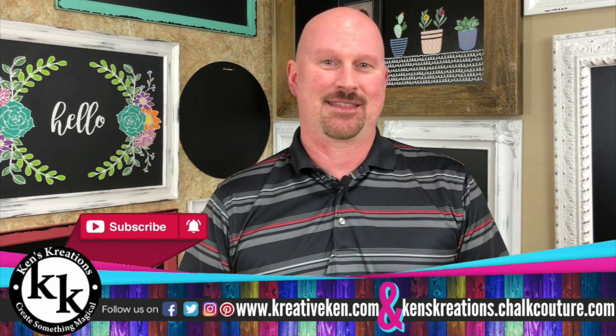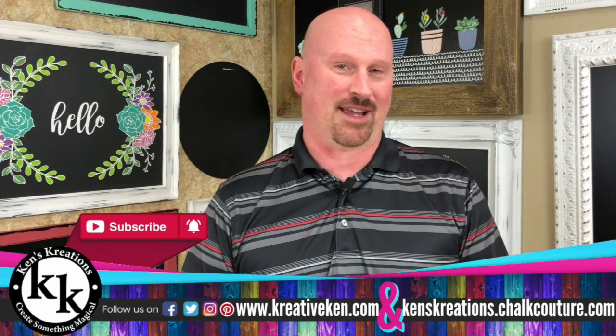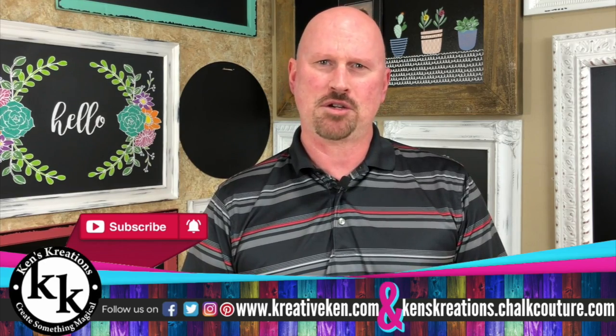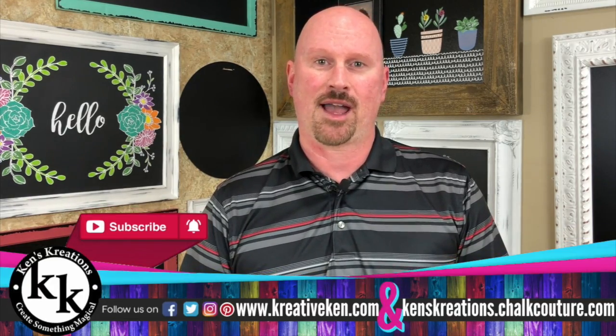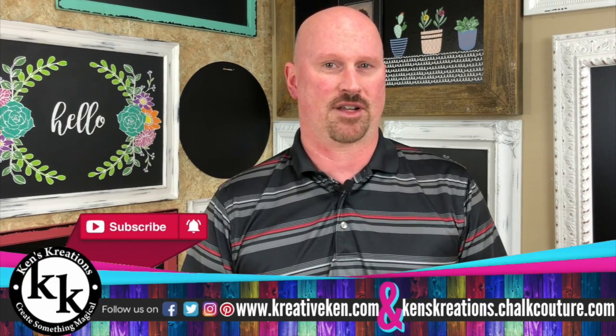Thank you everybody for joining us. This is our second video of a series of three videos about the Cricut Knife Blade. If you haven't seen the other two, make sure you subscribe to our channel and don't forget to click on the bell icon so you get notifications when our videos come out.